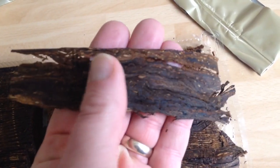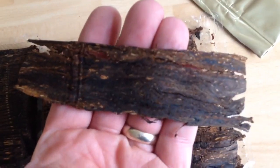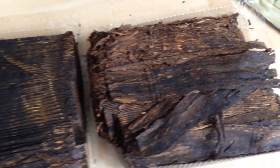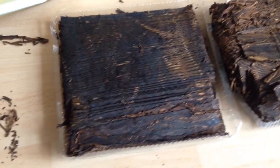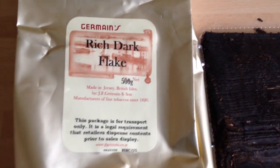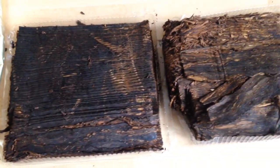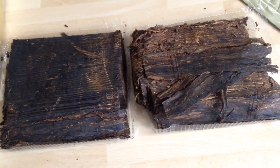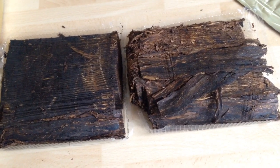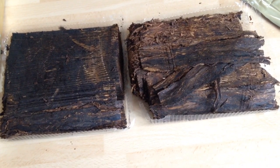It's been described as like beef jerky, but I don't suggest eating it. Beautiful — my favourite tobacco. J.F. Germain's Rich Dark Flake, 500g bag, and you get two trays. It retails for about £145 in the UK, which is obviously a lot of money, but it's a very, very special smoke.